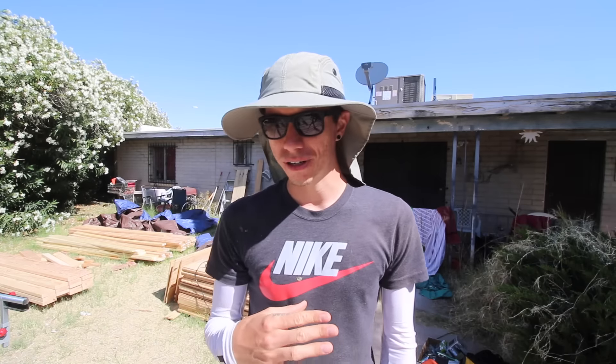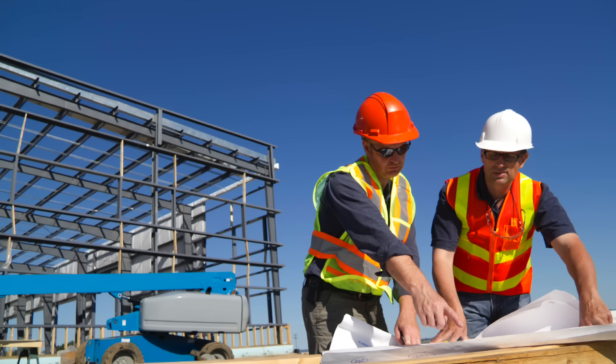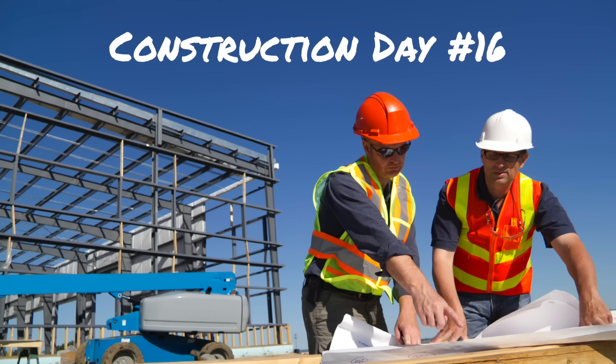I've done a couple of test roof joists and they both fit perfectly, exactly how I want them. Yesterday I tried using the circular saw and wasn't a big fan of it. Last night we got a jigsaw and it works so much better for the cuts we're making — much more precise. Let me show you.